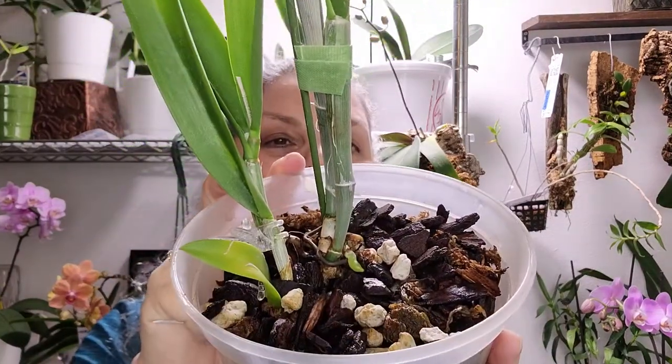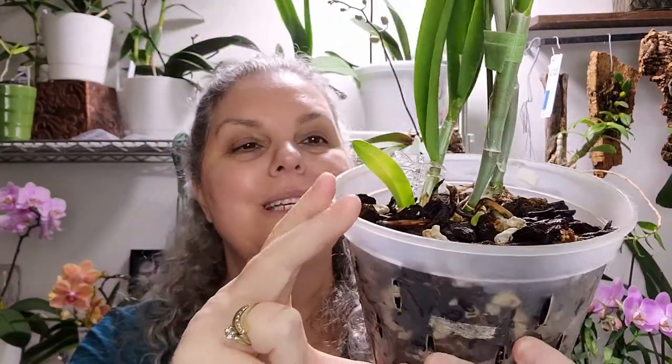She just got watered. She has her roots growing. She is happy on the second shelf underneath the Mars Hydro light. There are bigger plants shading it above, and she gets light that comes through the shelves, and she is so excited.